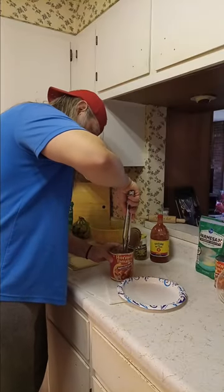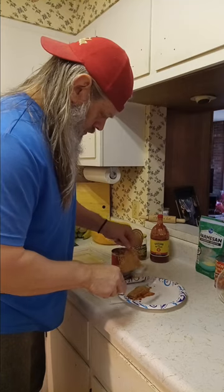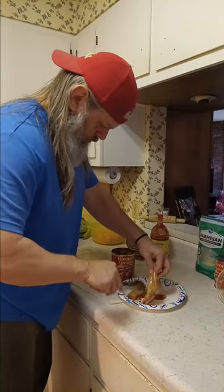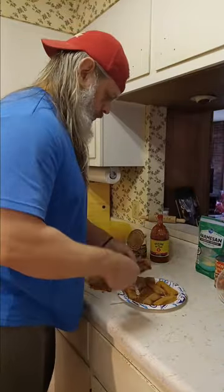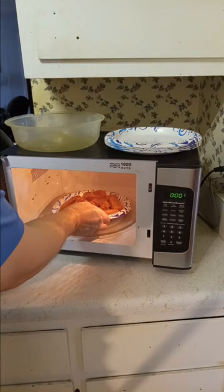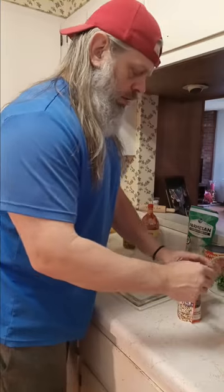Alright, let's get our hot tamales out. While we're waiting for the hot tamales, go ahead and dump our rice out.